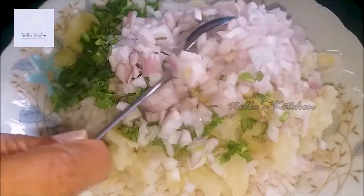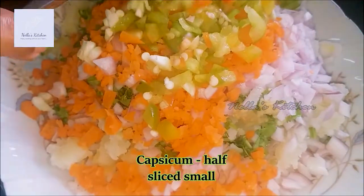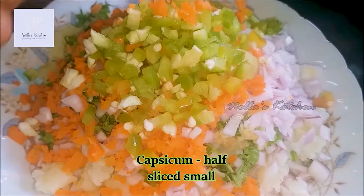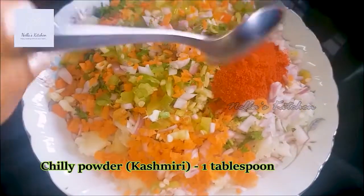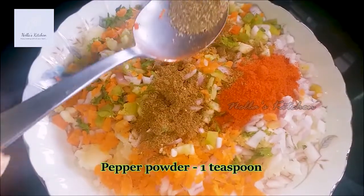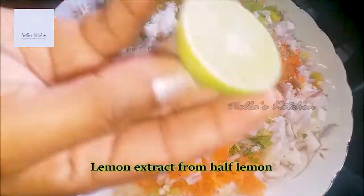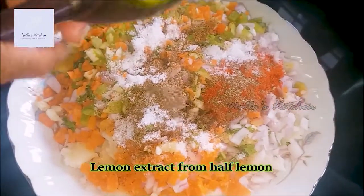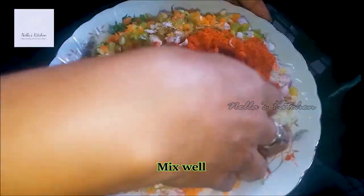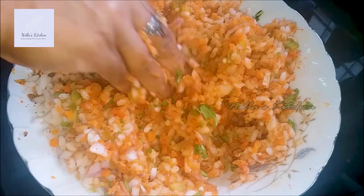1 carrot. 1 tablespoon of Kashmiri chili, 1 teaspoon of garlic, 1 teaspoon of pepper powder, 1 tablespoon of pepper.